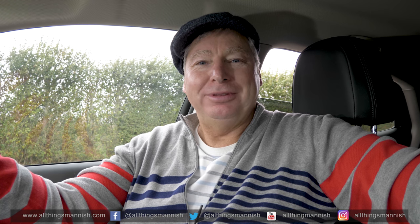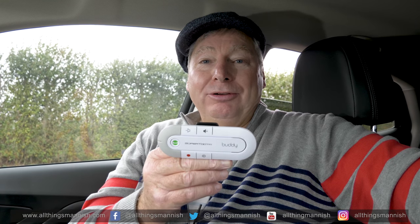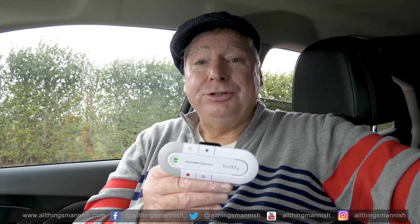Hi, welcome to All Things Manish, the YouTube channel that gives you the reviews that could matter. Today's review is about the SuperTooth Buddy, which effectively is a Bluetooth connection for your mobile phone that gives you hands-free operation in your car.